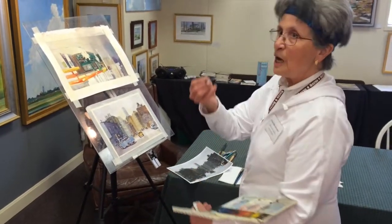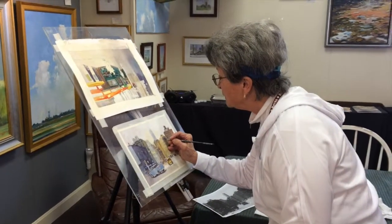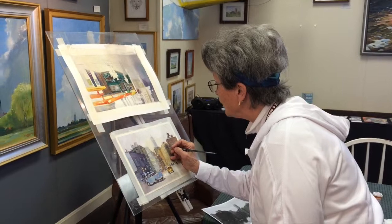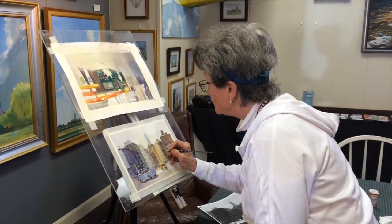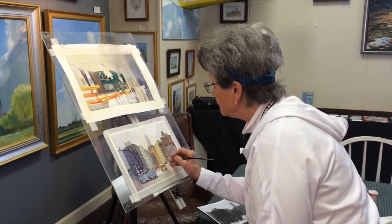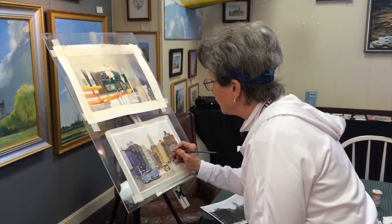So I'm using a microscopic brush, just to put small indications of windowpane, perhaps. I try not to fill in every one, which forces the viewer to apply their brain.